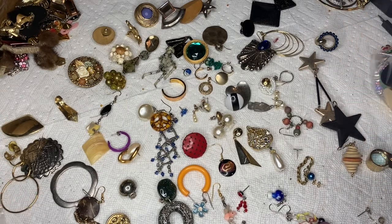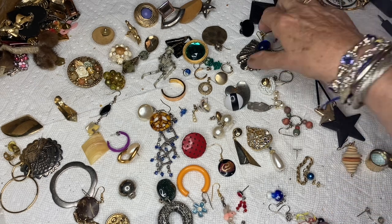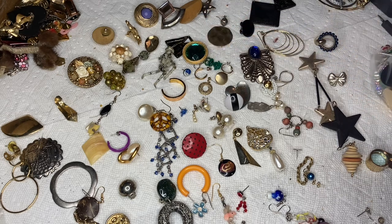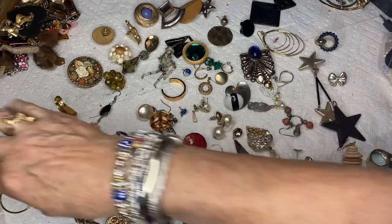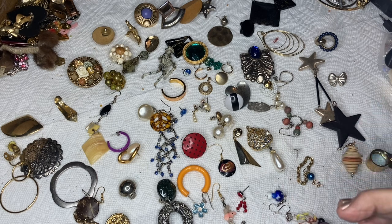Hi y'all, it's me Jen. My phone cut me off, so I cursed in 27 languages, then I uploaded the video that was only 37 minutes. This time I'm just going to show you each of the individual earrings that don't match. If y'all want to pair them up, just say hey and claim two for a dollar or whatever.